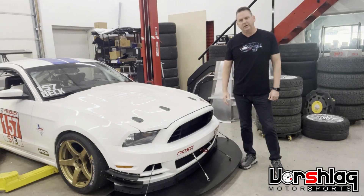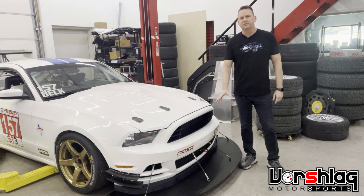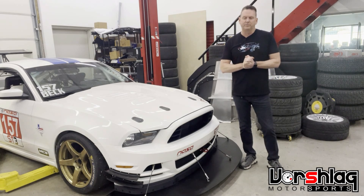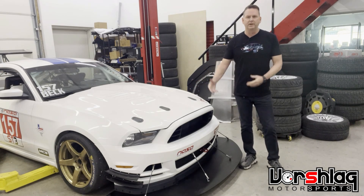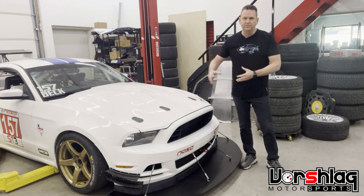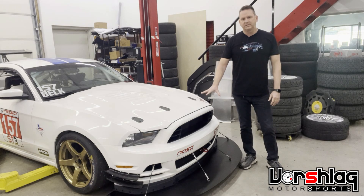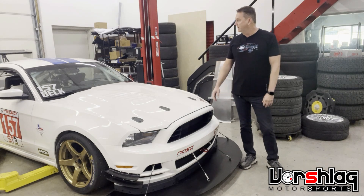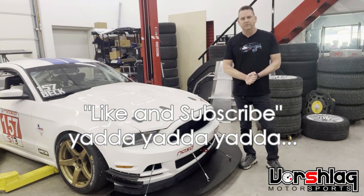Thanks for watching our short video showing some of the aspects of how we build a splitter. There's a million ways to do this, and not everybody needs a custom one-off splitter like this. As I said, there are pre-built solutions from numerous suppliers — we send a lot of people to Nine Lives Racing, who have a splitter for this chassis you can just bolt on. It won't be as big or have the Professional Awesome tunnels, but it'll probably be 90% as good for a quarter of the cost. This is a dedicated race car we've worked on for more than 11 years, and we wanted to give this customer more front downforce to pair with the big A.J. Hartman wing on the back. Thanks for watching, and tune in next time for more Vorschlag videos.